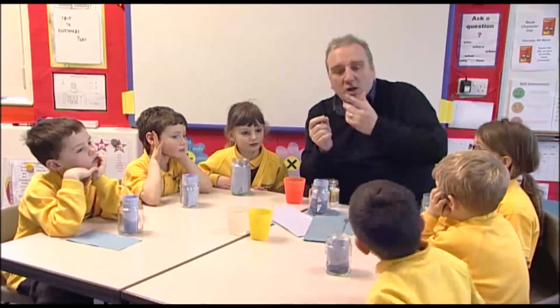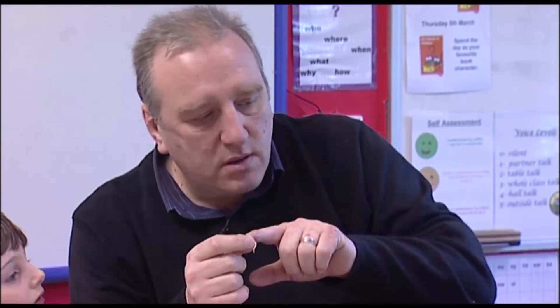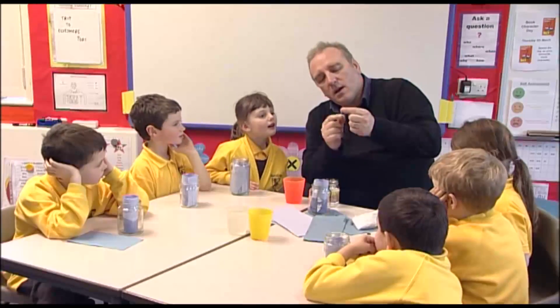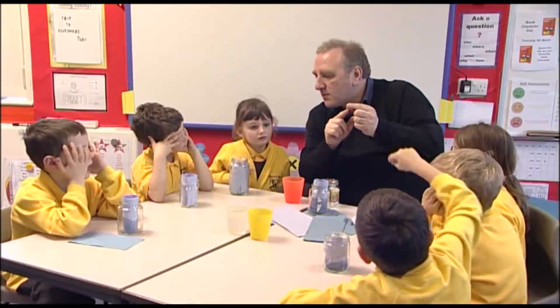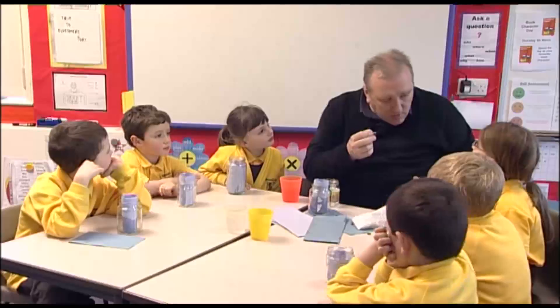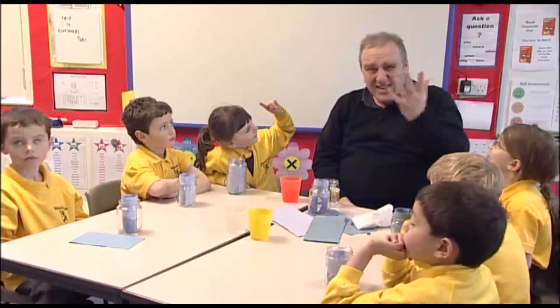Now, if this bean was in the soil — if it was planted into the ground, where would the root go? Into the soil. And the shoot goes into the air. What do we get in the air? What have we got today in this classroom? Sun! Sunlight is nice and bright, isn't it? So do you think we can add our water to our plants now?